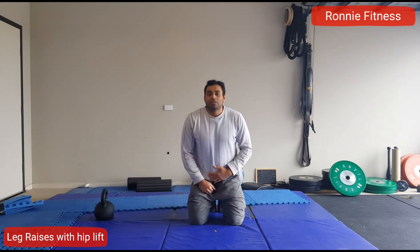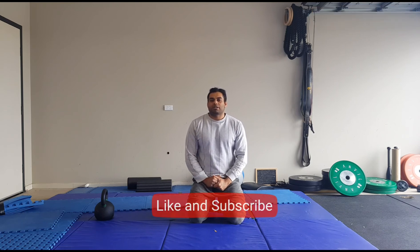So this was one of the best exercises for lower abdominals. Hope you like this video — hit the like button and subscribe to my channel for more videos like this. Thank you.